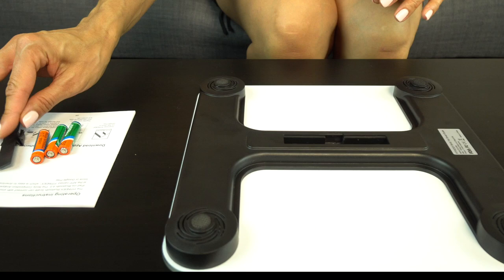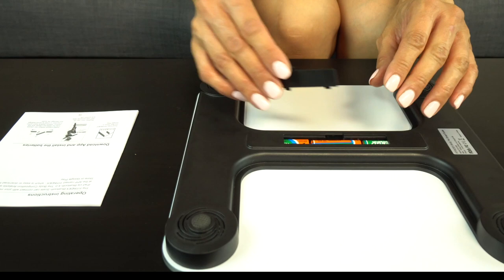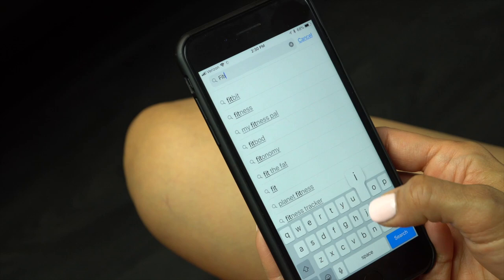After opening your package, remove the battery door from the bottom of the scale to insert the three provided AAA batteries. You will want to replace these temporary batteries once the scale displays LO for low battery. Replace the battery cover and set the scale on a hard flat surface, not carpet.